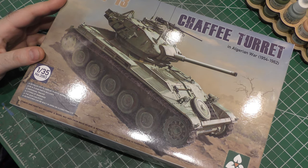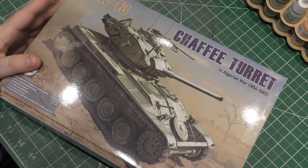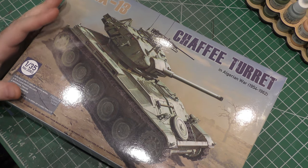This one is kind of special, kind of cool, because it is a combination of two of history's really significant, really awesome light tanks — the AMX-13 Chaffee.